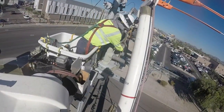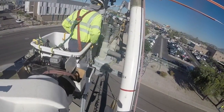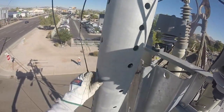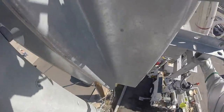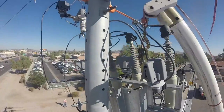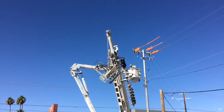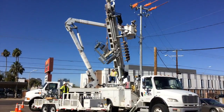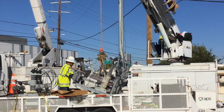The crew secures the old recloser with harnesses so the boom can pull it down. You can hear them coordinating — 'Touch! Hold that!' — and now the existing recloser is pulling away from the pole with the boom. They swing it around and bring it down to the ground, setting it right next to the new recloser that will be brought up with the same boom.